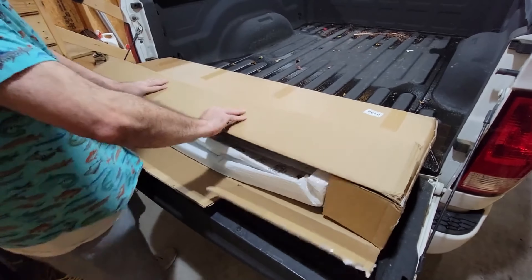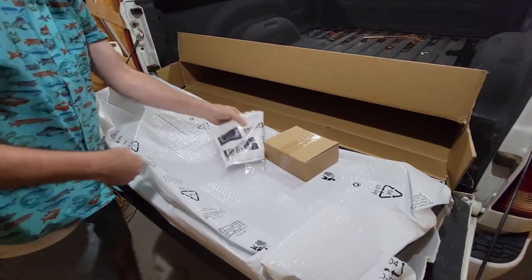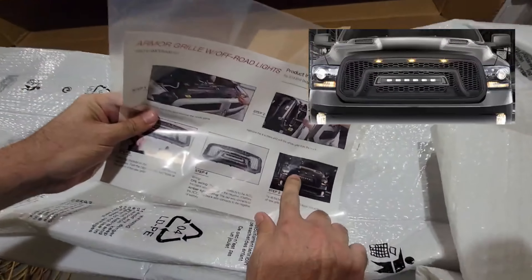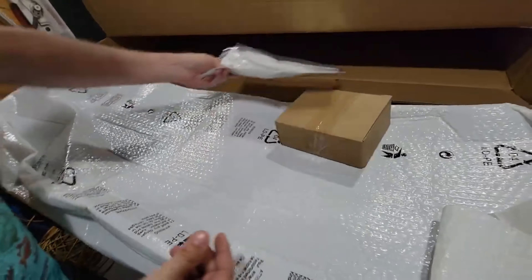Here's the grill we've got from AM Off-Road. I'll take it out of the package for the first time so you guys can see it along with us. We've got some styrofoam wrap around it. Looks like we've got our instruction guide here — so there's what the finished grill will look like. We'll leave the links below so you can see all of this and the pictures they've got online, but we've got our install guide.